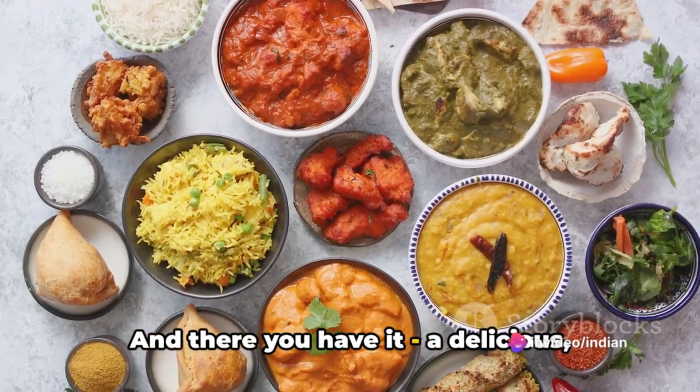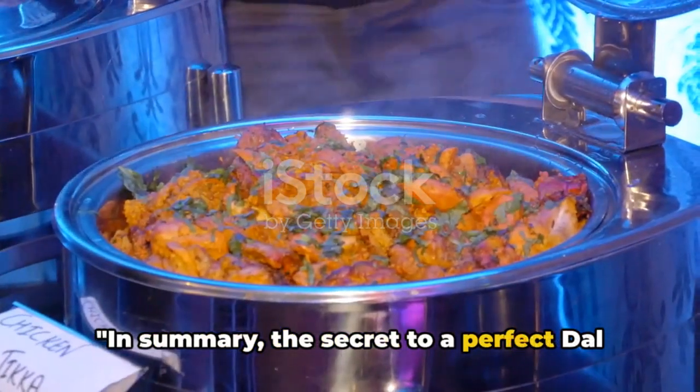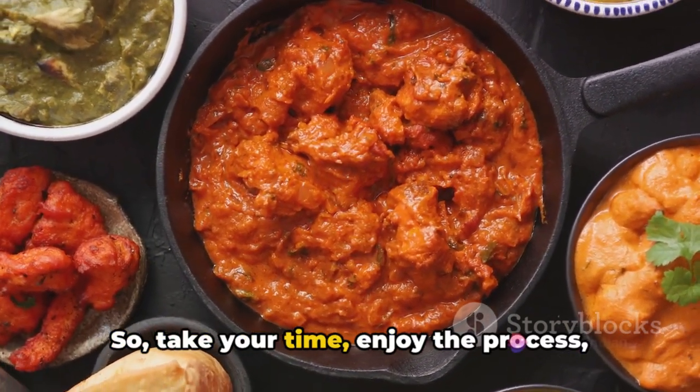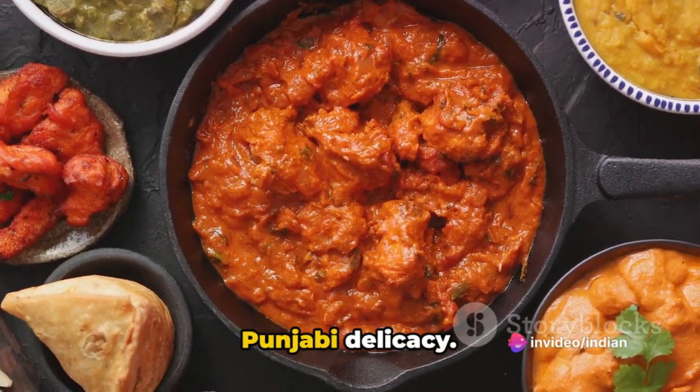And there you have it, a delicious homemade Dal Bukhara right in your own kitchen. In summary, the secret to a perfect Dal Bukhara lies in slow cooking and the right blend of spices. So take your time, enjoy the process, and relish the rich flavours of this Punjabi delicacy.